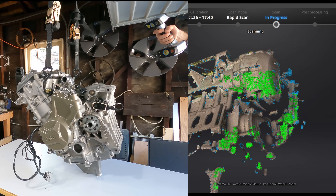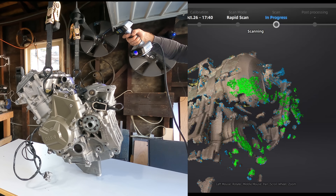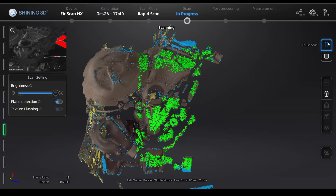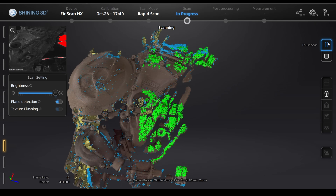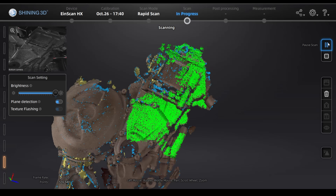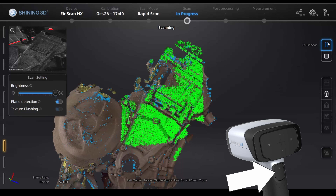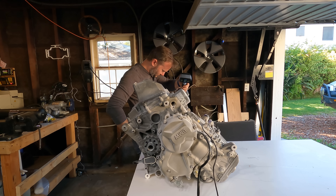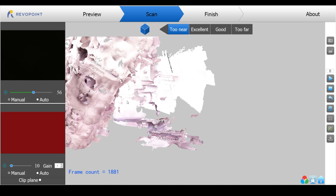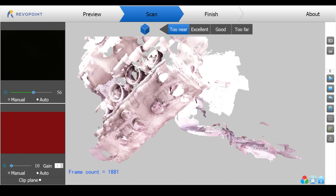Tracking on the EinScan is way better — this might be its biggest advantage. It got the scans the first time, and I didn't have to move impossibly slowly. It's way less likely to lose its position and screw up the scan. You can stop and then start again, and it will pick up where it left off. I stopped partway through a scan and flipped the engine over to the other side, and it picked up where it left off no problem. The cheap ones have trouble just moving along one surface, and when they lose tracking, they'll often assume they're somewhere else and start adding scan data to old scans, so you get this overlapping mesh that ruins your whole scan.